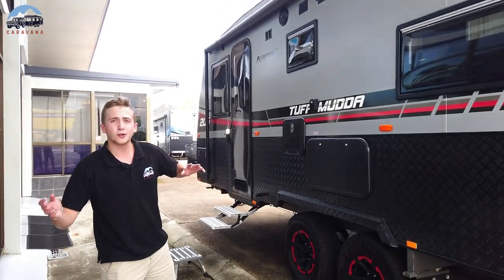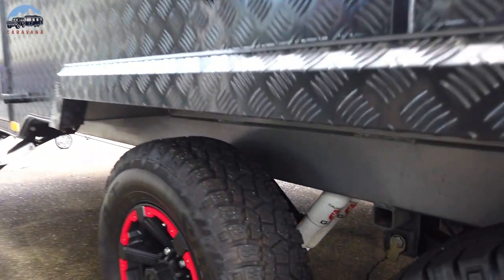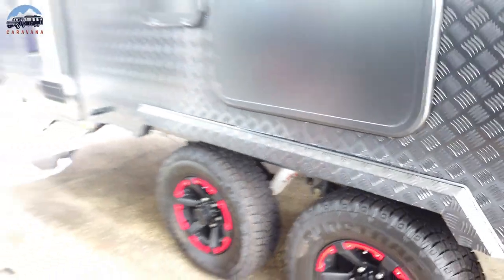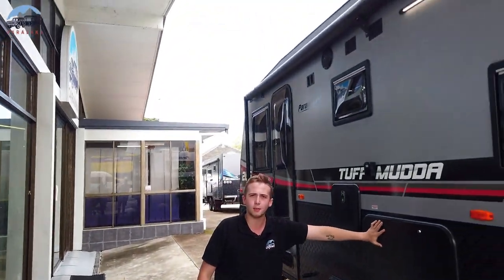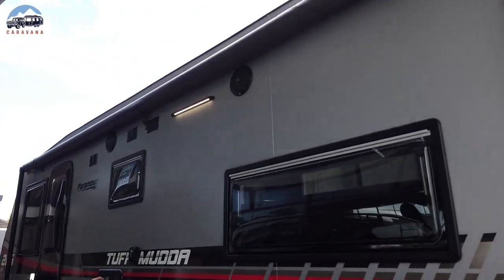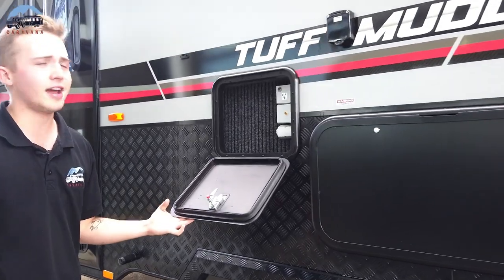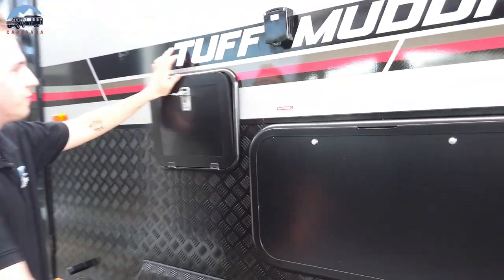Now we're going to your suspension — Cruise Master independent coil spring suspension. Cruise Master are industry leaders in suspensions; you can't really go too much more off-road than that. You've then got your full-length awning on the outside, paired with your picnic table just here, and a beautiful little entertainment hatch. So if you want to sit outside, have a couple of beers, watch some Origin or something, that's perfect for it.